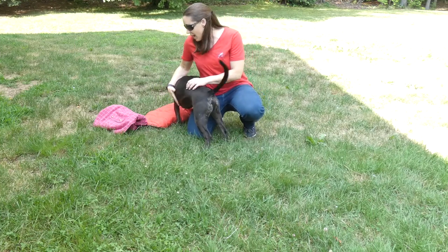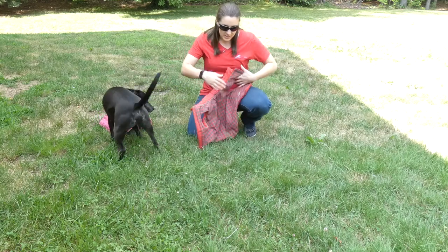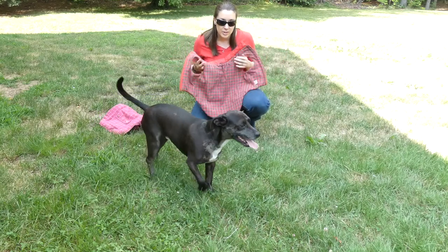There are a couple of different styles. This one is kind of the more typical one. It opens in the middle and it's got arm holes for your dog.